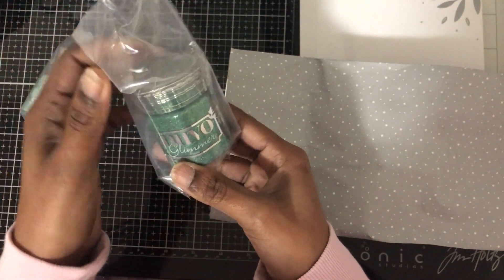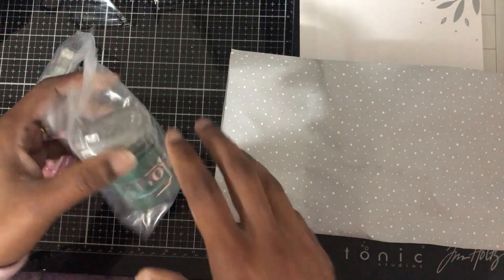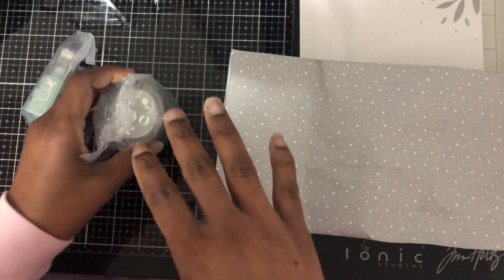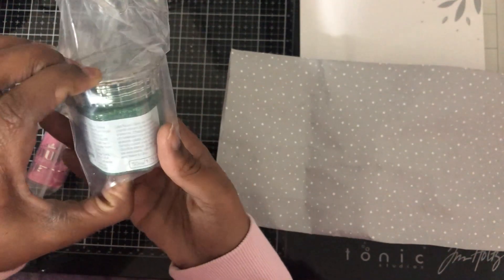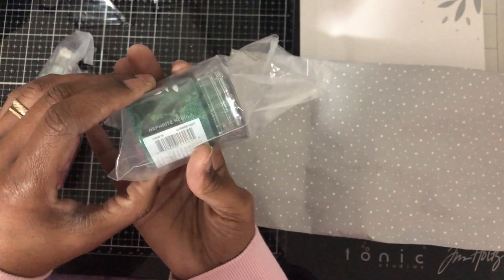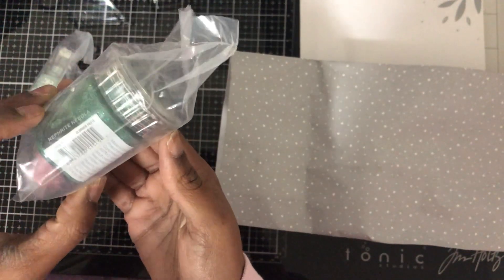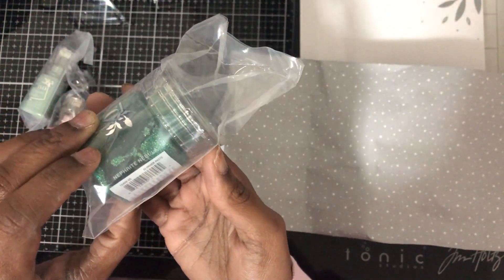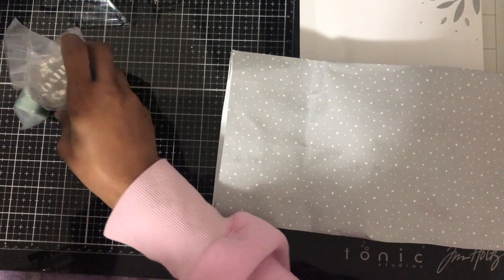I got some glitter paste in green — oh my goodness, I have been enjoying making with this. There's a black version and a white version. This one is called... oh, this is glimmer paste. This one is called New Blood — that's what this one's called.